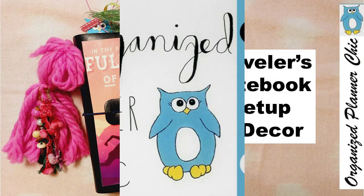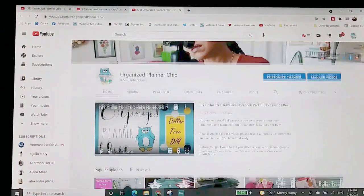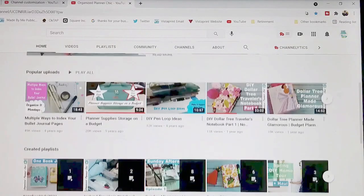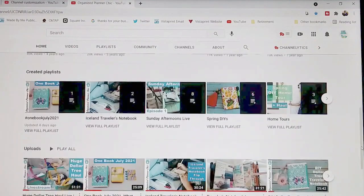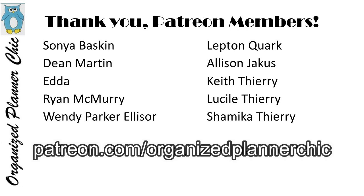Welcome to Organize Planner Chic. I'm Lucinda, and if you haven't subscribed already, please do so and select the bell for notifications. I publish one to two recorded videos per week on planning, junk journaling, craft room organization, and related shopping hauls. I also post an additional live video most weeks. Thank you to all my Patreon members who help make it possible — you can support me at patreon.com/OrganizePlannerChic.